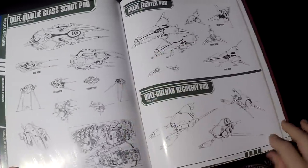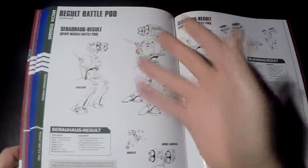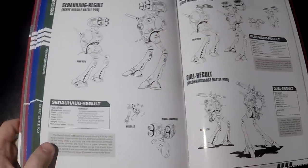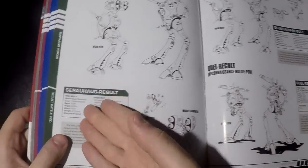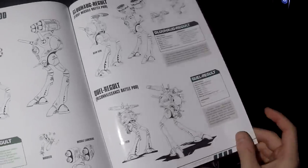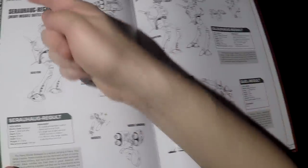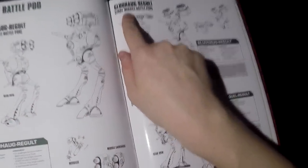There's also coverage of the smaller Zentradi vehicles such as the enemy battle pods — for example the Regult battle pods. The more prominent a vehicle is in the show, the more information you get, such as specs, armaments, and more views of the artwork. You also have the different variants such as the Serauhaug, the Glauhaug, and the Quell.